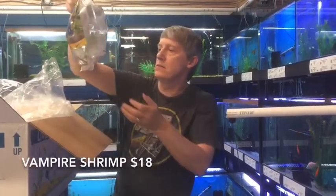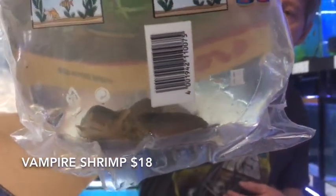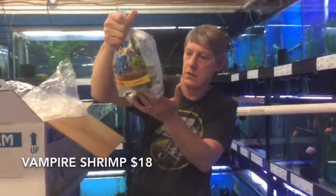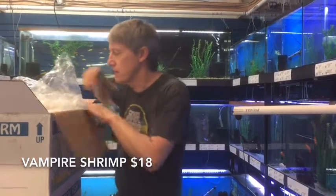Next thing up — oh nice, these are Vampire Shrimp. Not huge but not tiny. These guys can get up to six inches and we've had them at six inches. These guys are in the three inch range, maybe a little bit shorter than that, but nice looking shrimp.